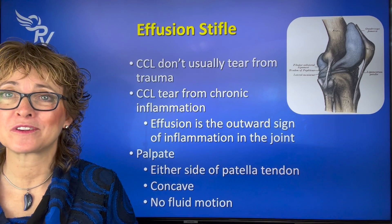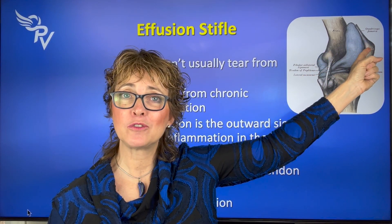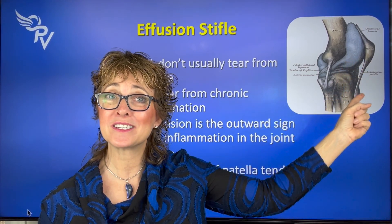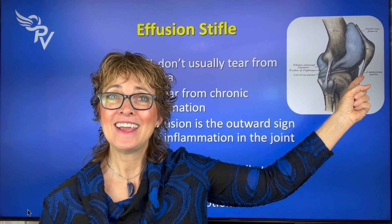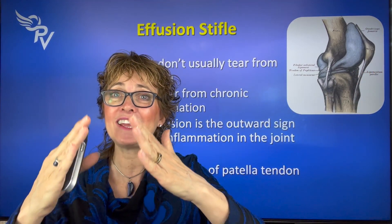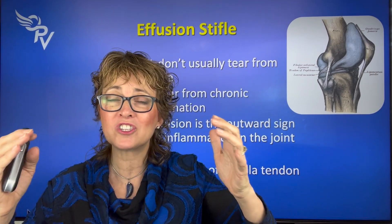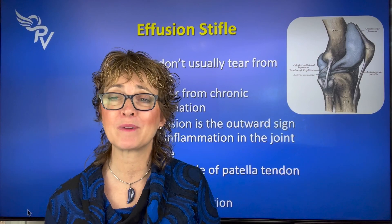So we want to find these problems and fix them before they become big problems. How do we know if there's effusion? If you bend any dog's knee, there are going to be two bumps: the top one is the patella and the bottom one is the tibial crest. Between those is the patellar tendon or ligament. If you put your fingers on either side of that, it should be nice and concave — there shouldn't be any fluid motion. If there's fluid motion or if it's pooching out, that's effusion, meaning there's a lot of inflammation in there.